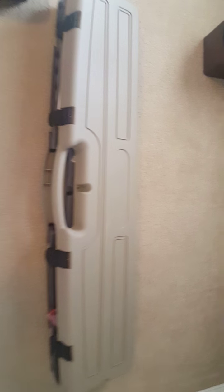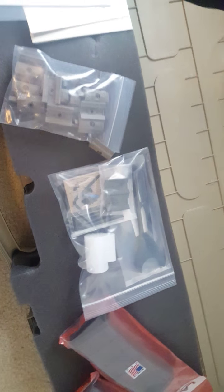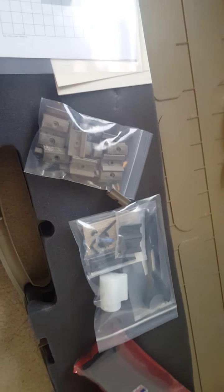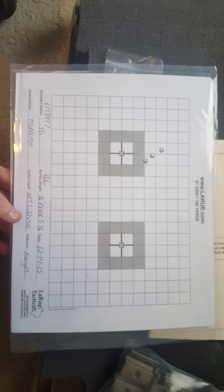So we've got the first unboxing of my LaRue Predatober 5.56. All the goodies — apparently the swag, all the hat and other freebies are on back order, so I should be getting that in a week.